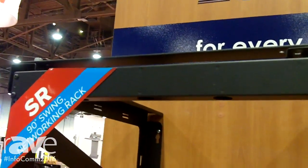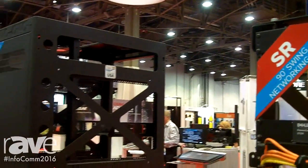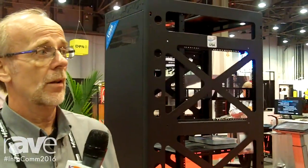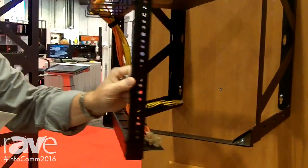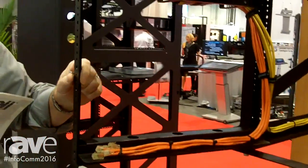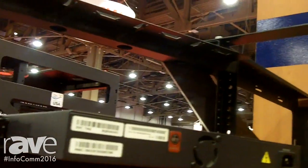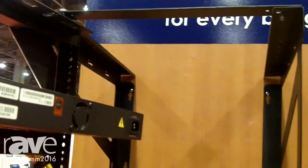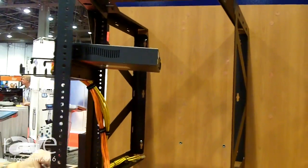Hi, this is Kevin Ditch with Lowell Manufacturing here at Infocom 2016, showing you the SR new networking swing rack. We're offering it in three different depths and three different heights — eight models total — anywhere from 12U up to 25U, going in depths of 12, 18, and 24 inches.